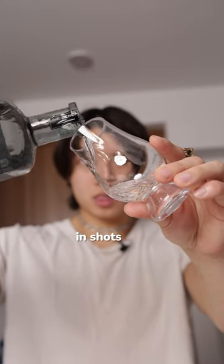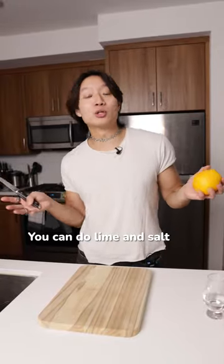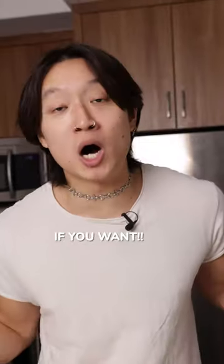Just like tequila, you can drink it in shots, but quality stuff should be sipped. So I've got it in a little sipping glass meant for whiskey. You can do lime and salt if you want — I said that last time and everyone was like, 'we don't use lime and salt.' I said if you want.